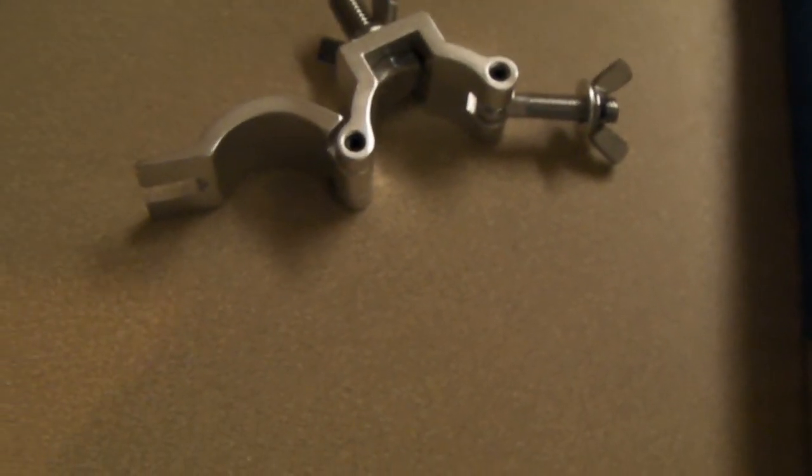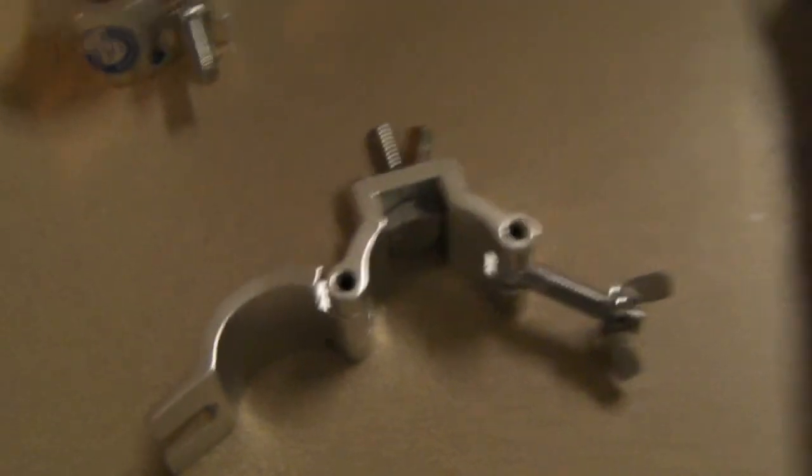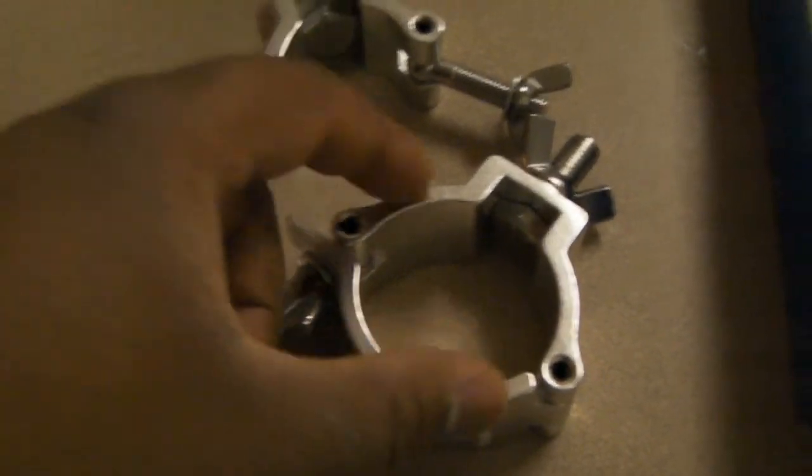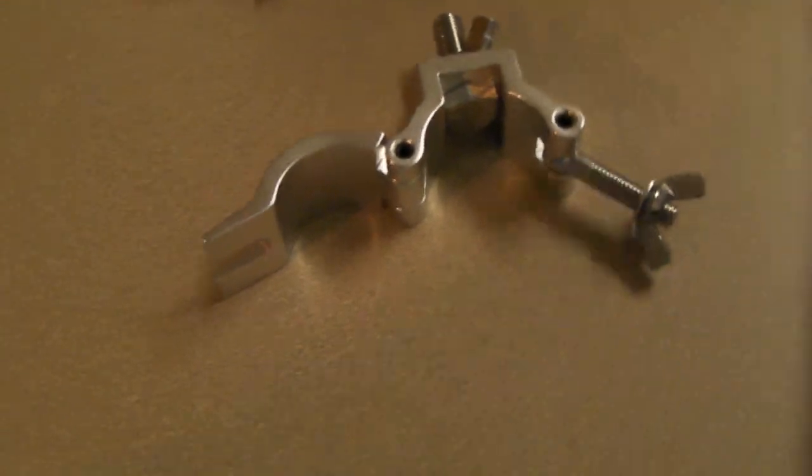As for putting it on the speaker stand, I'll show you that in the next clip. Here is a Global Truss wrap clamp — I believe these are one inch, called mini clamps. This is what it looks like when it's opened up. There are other manufacturers out there, but I recommend using metal clamps so you know it's going to be strong. They also come in two-inch size for larger truss.